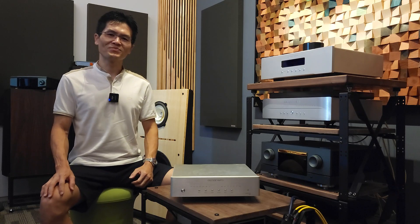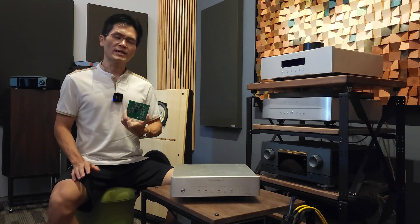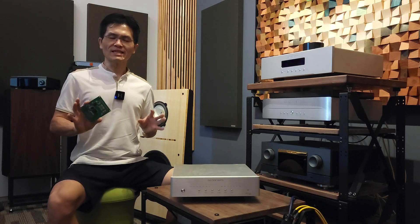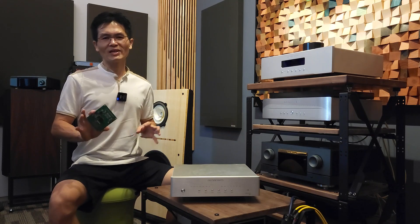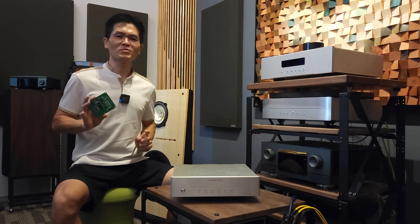If you do not have the capability to update the firmware yourself, you can always purchase the DSP module from us. Because we will be releasing firmware quite often, it is advisable to learn the firmware update method and master it so that as and when required, you can always flash the firmware to the DSP module.